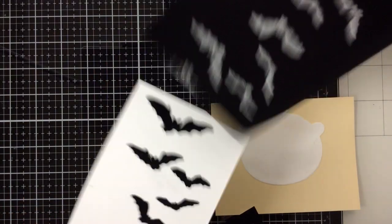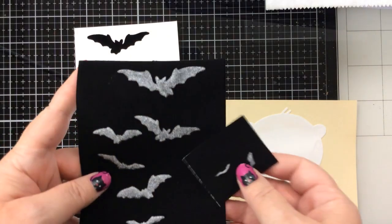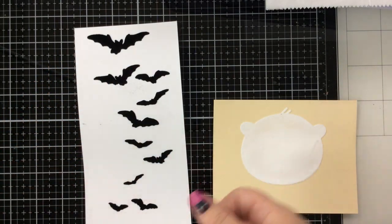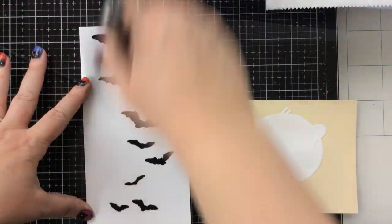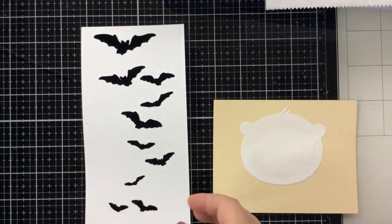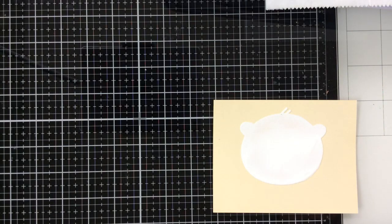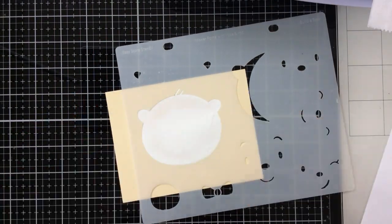Here's our bats — they are just beautiful and so touchable. I wouldn't touch a bat in real life, but on this card with the flock? Yes, absolutely. I'm just brushing away some extra fibers with my Surface Sweep, and I found that happened a little more with the Black Velvet than the others.